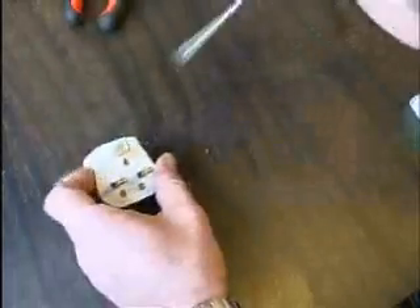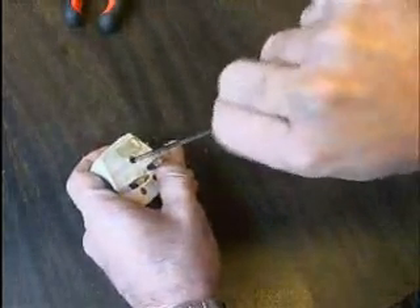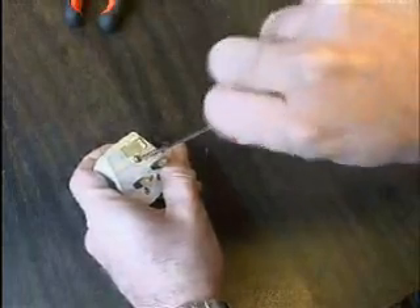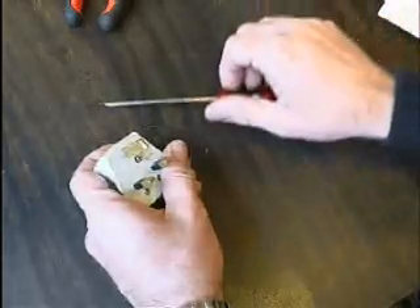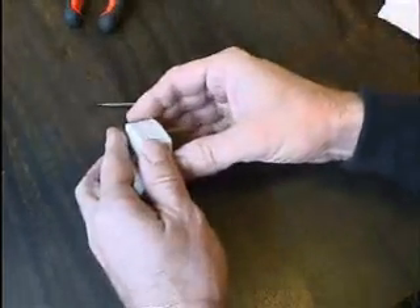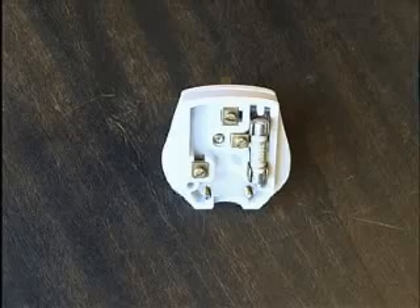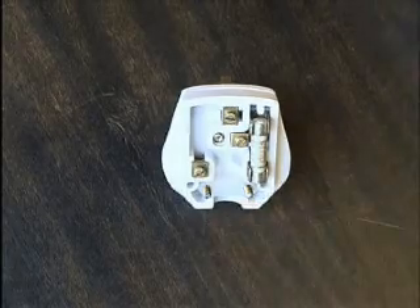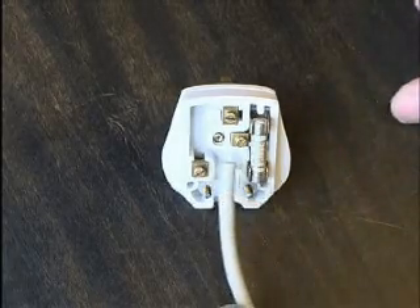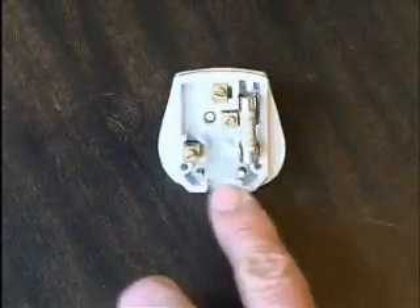Loosen the centre screw to remove the cover. Look at the strap at the bottom which holds the flex. To remove the strap, loosen the two screws that hold it.